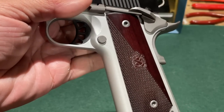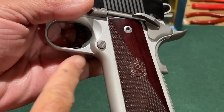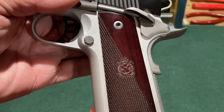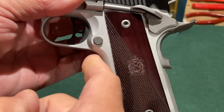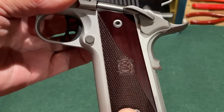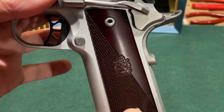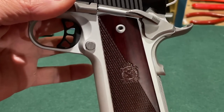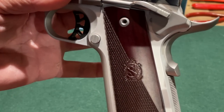The front strap is not textured, checkered, grooved, or enhanced in any way to aid grip. We do have checkering on the grips and on the mainspring housing, so the pistol feels secure in your hand. Now for one of the first places where Springfield Armory saved themselves some money on machining costs — there is no undercut beneath the rear of the trigger guard, just standard 1911 contour. That's the first cost-cutting measure I'll point out.